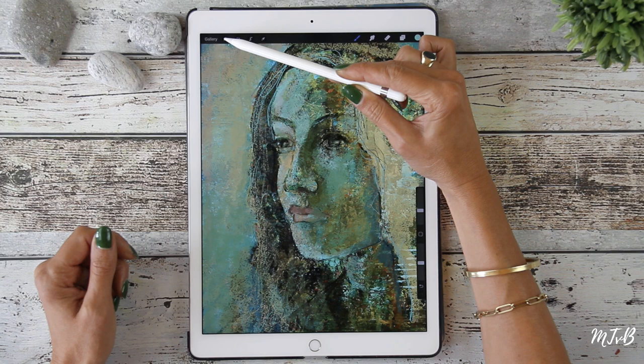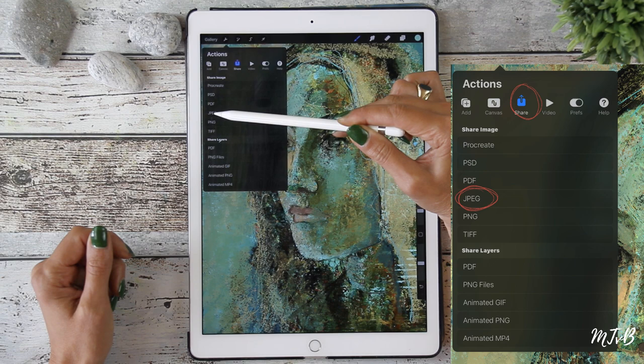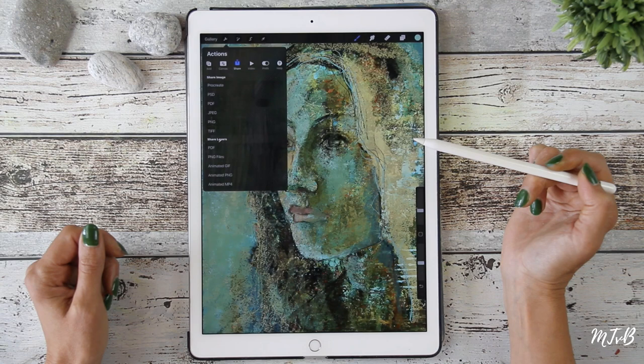And then we're going to save this image. On the left side you see your tools, and then you go to Actions. You can see Share, and then you share it the way you want to — JPG — and it's exporting. Then you save image and it saves the image in your camera roll.